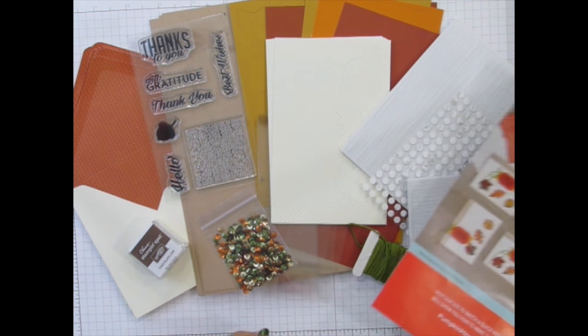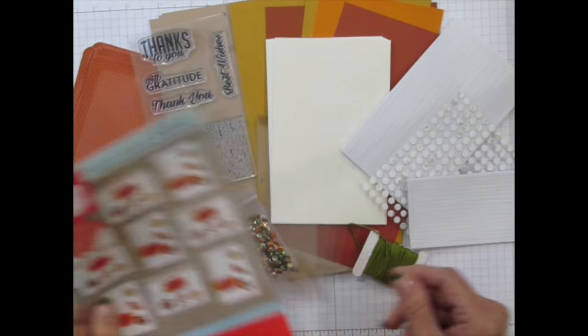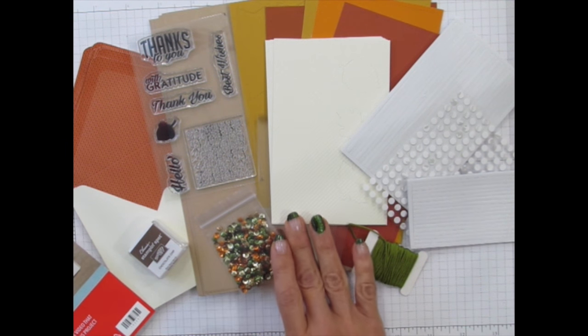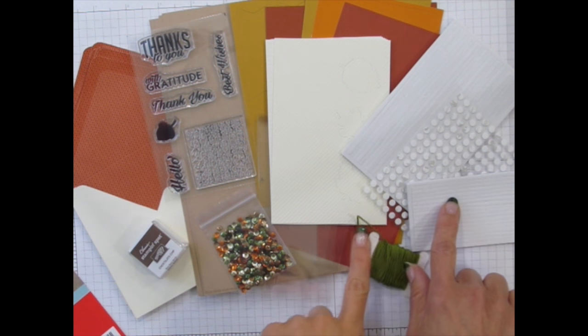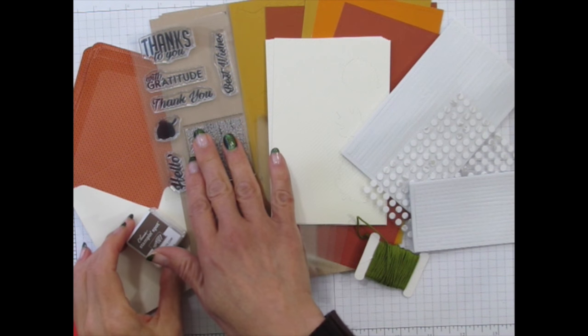These are the items that came in this kit: the step-by-step photo direction pamphlet, and the supplies for making eight adorable Autumn Shaker cards. You get sequins and window sheets, die-cut and prepared cardstock, beautiful envelopes, twine, special adhesives, this chocolate chip colored ink pad, and this wonderful stamp set.